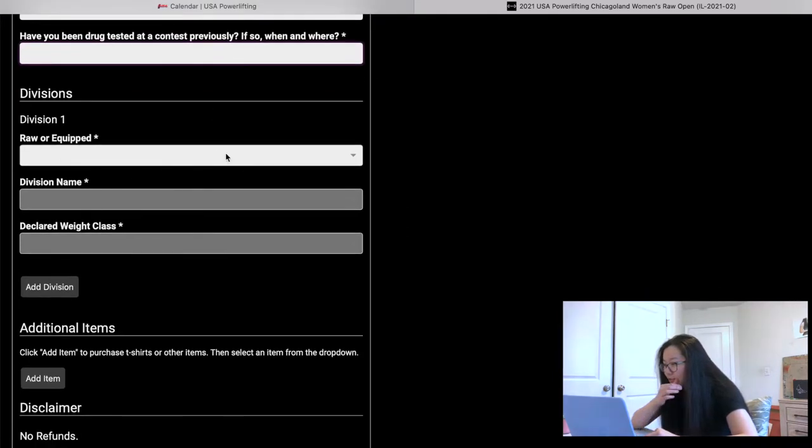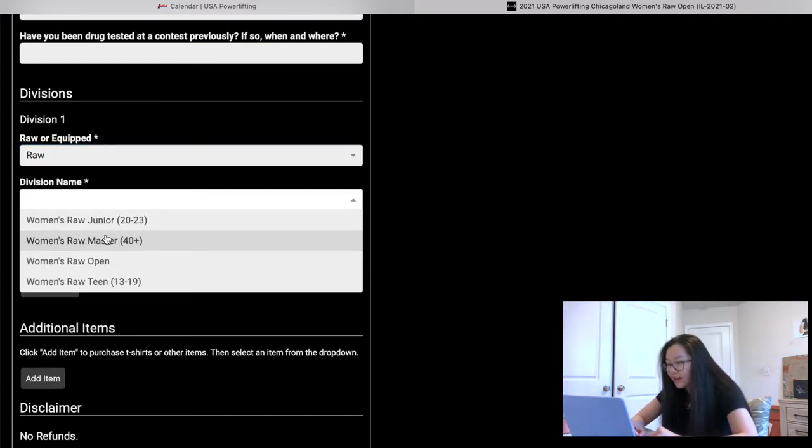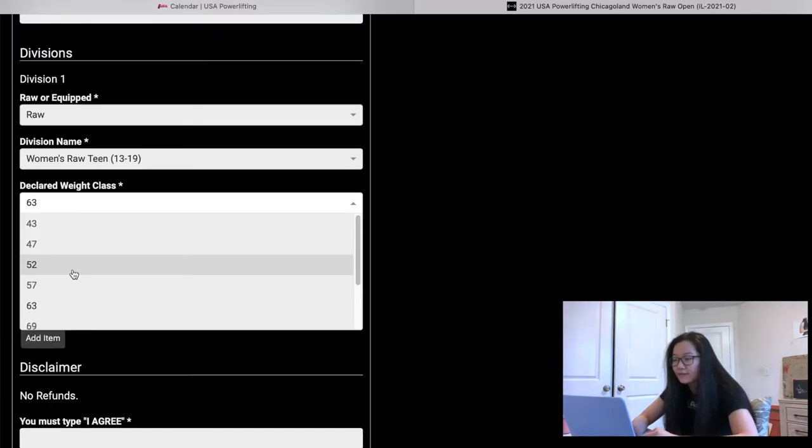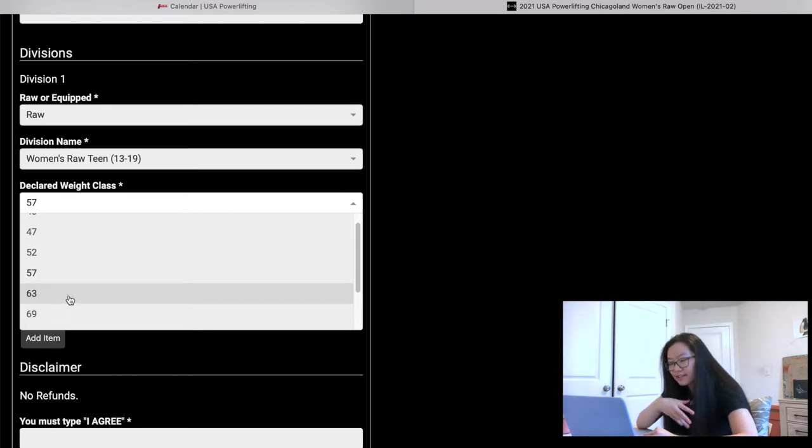For divisions: if it's a raw-only meet there's only one drop-down menu. You need to know what age you will be on meet day and select your category. For example, I would be in the teen category at 63 kg. How weight classes work: if I weigh 60 kg, I would be in the 63 kg weight class. If I weigh 63 and plan on weighing in at exactly 63, I select 63. The number is your top number for the class.